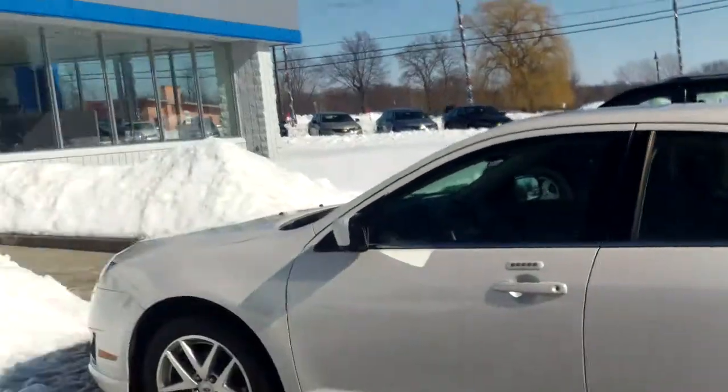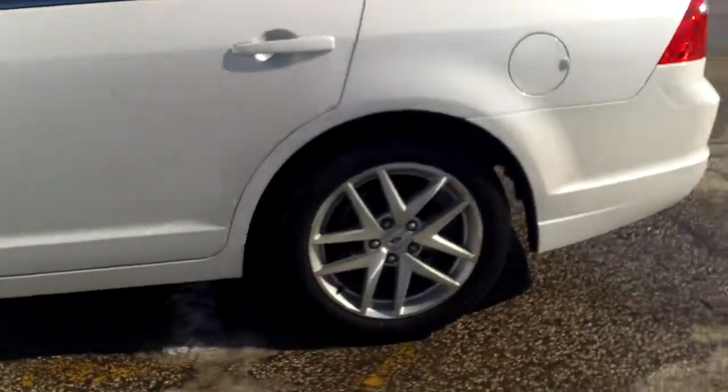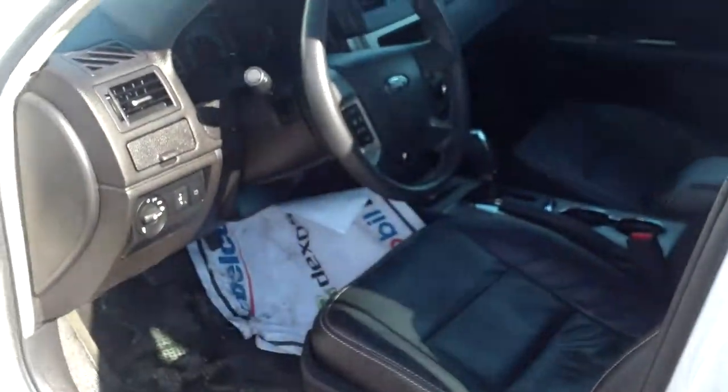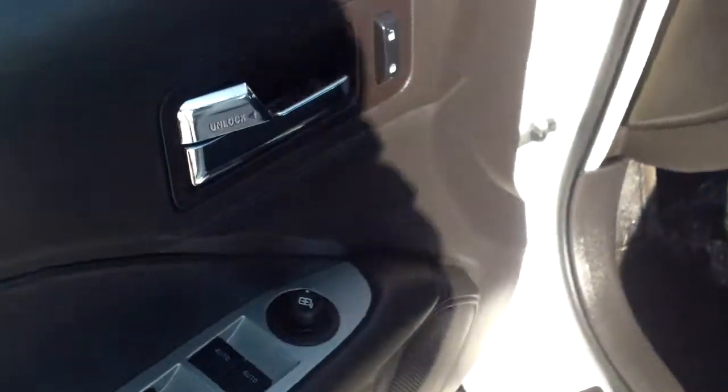I'm not noticing any other major scratches, dents, or dings. I do like a lot of things about this car. First of all, the aluminum alloy wheels — I like the styling there. But when you open up the door, the white and the black, to me, that just stands out — that's a nice looking combination.